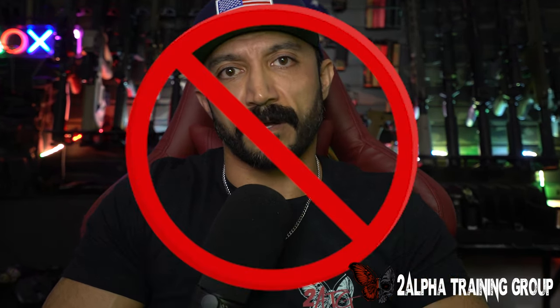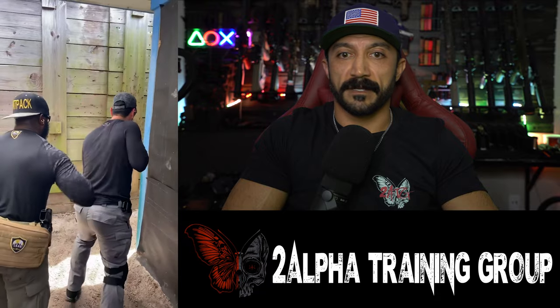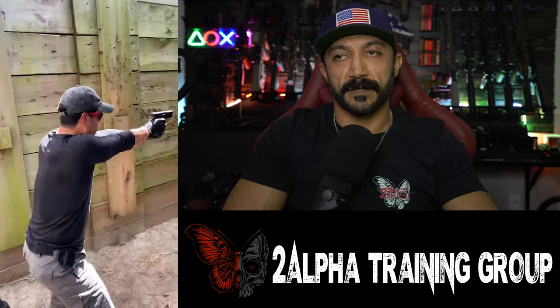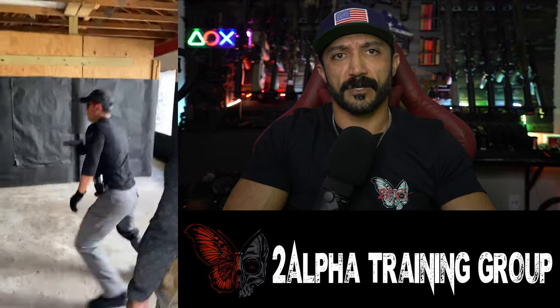These are the kind of CQB videos I like to show you guys, because I want to show you that there are a lot of ways to actually conduct CQB — even one-man CQB. There are in fact a couple of different ways: there is a deliberate, a hasty, and a dynamic way to do one-man CQB. But none of that is being demonstrated by this gentleman, and if he is doing it, he's blowing off security left and right.